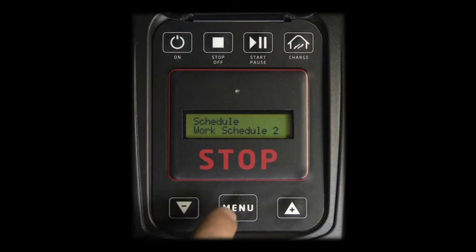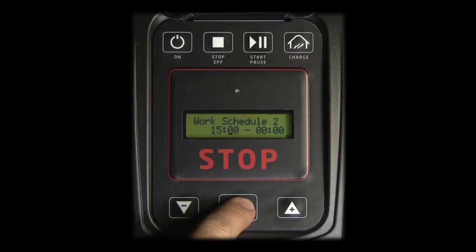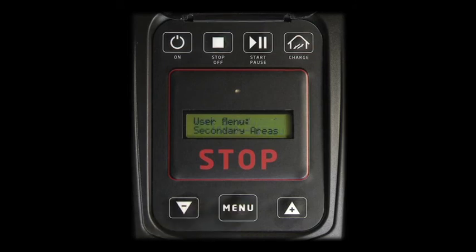Press MENU to access WORK SCHEDULE 2. Use PLUS and MINUS to adapt, and MENU to confirm the second work interval you want the robot to follow. If time intervals 1 and 2 are wrongly inserted or overlap, the robot beeps asking for a new insertion of WORK SCHEDULE 2.